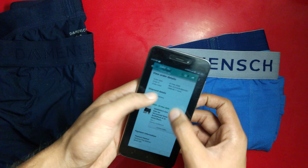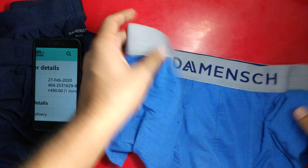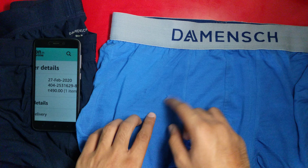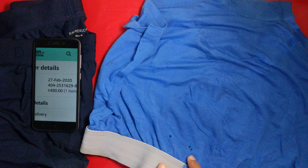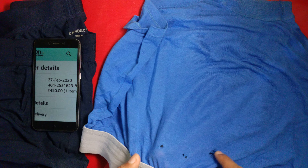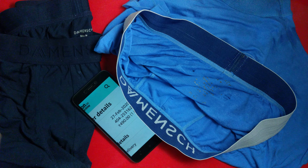I purchased this second one on 27th of February, so it's been around six to seven months. You can see there are small stitches or holes at the initial phase. The fabric is still intact but degrading day by day. On the back side, small holes are starting to appear — one, two, three. So this is the seven-month review, while the first one was nine months old.